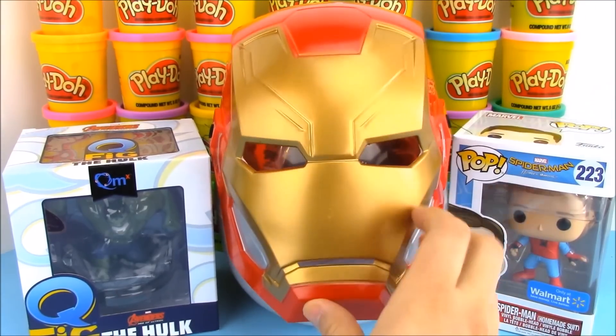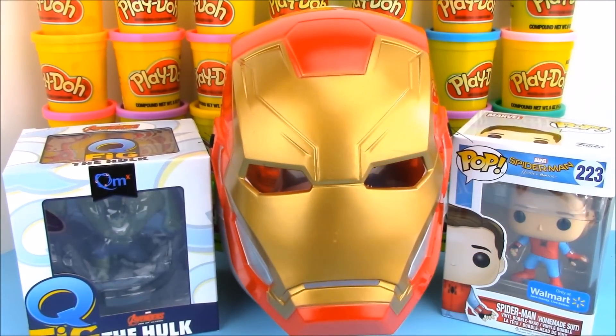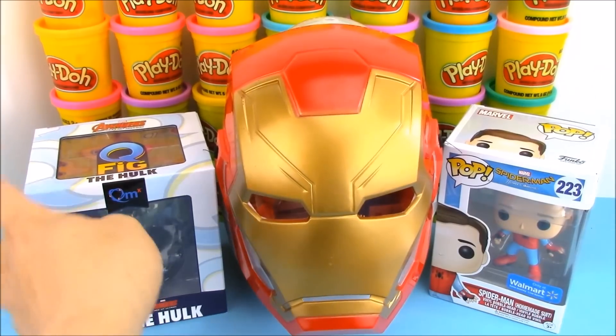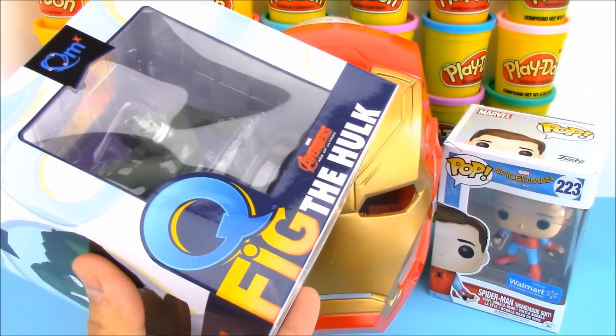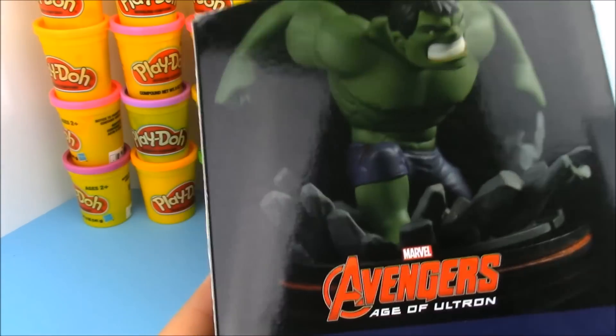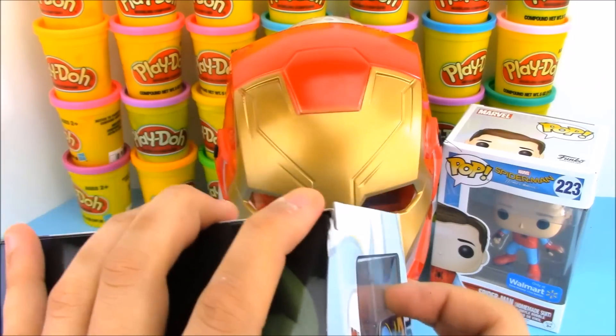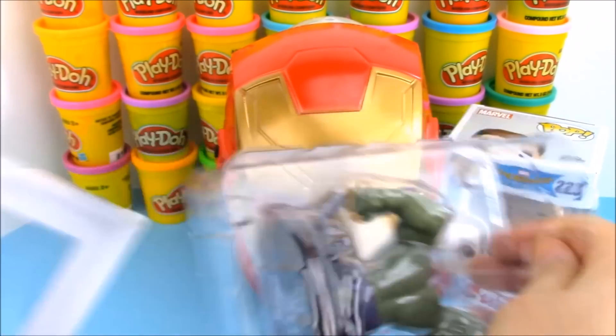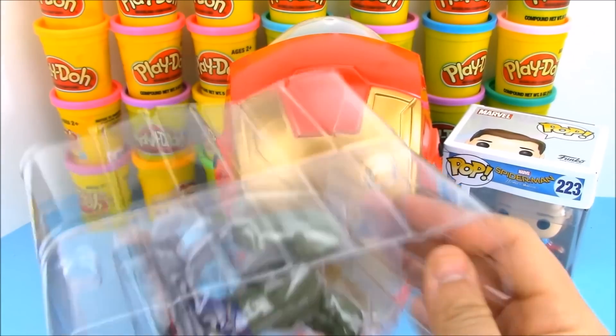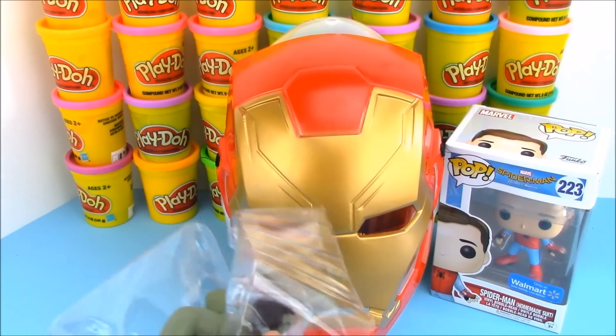Inside our giant surprise egg we have this cool Iron Man mask. It's covering up all the cool toy surprises that are inside. So first let's go ahead and open up this Q-Fig of the Hulk. I got this inside a Loot Crate Mystery Box a long time ago, but I saved it for this video. Let's open this up and get a closer look.